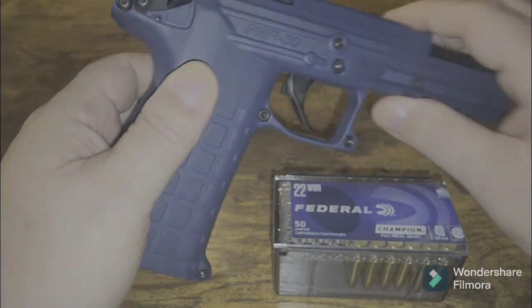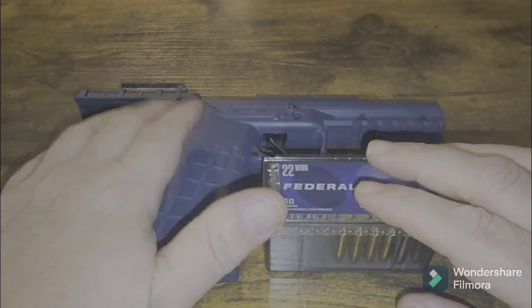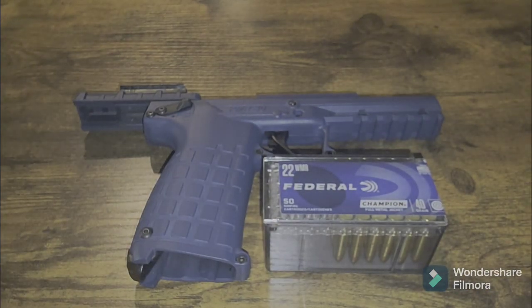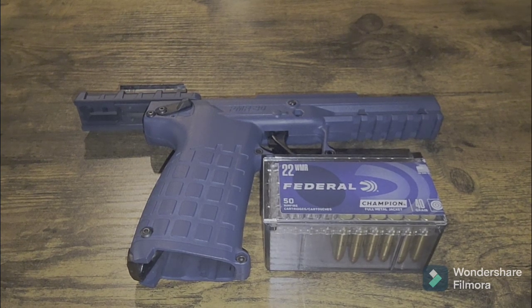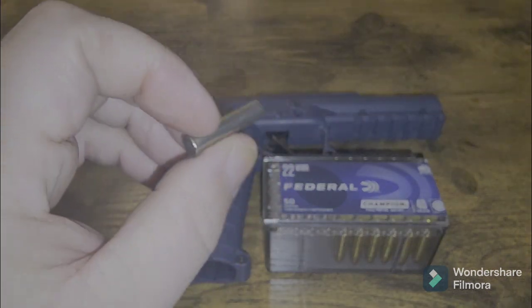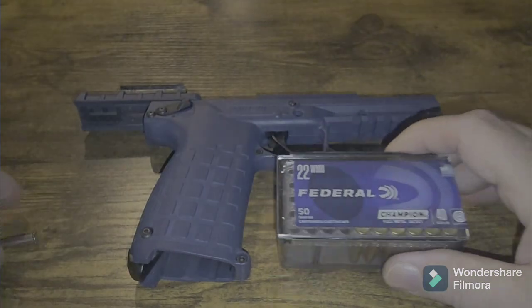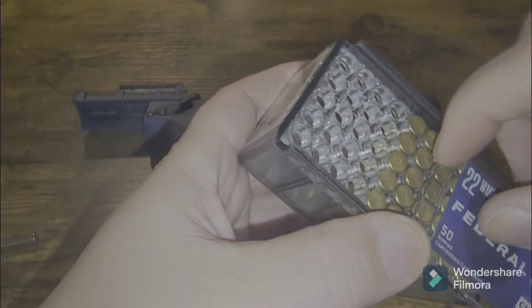We did have a situation where I had a round that was not feeding. I dropped it out of the magazine — you'll see that in the range footage at the end of the video. You'll notice that it was obviously due to rim lock because it just went up a little bit. If you don't load these in correctly, and if you don't know what rim lock is, I should show you, even though I've been talking about it in the last two videos.